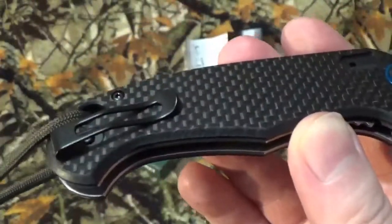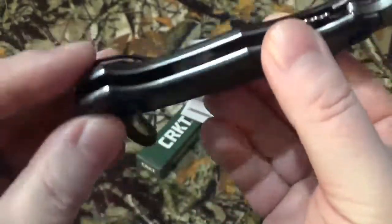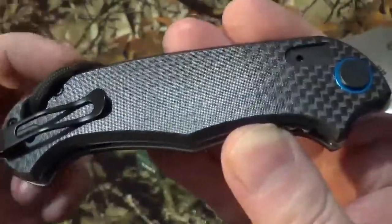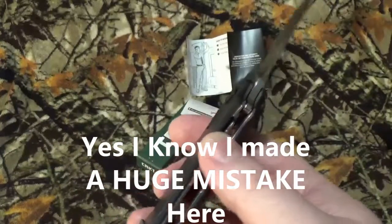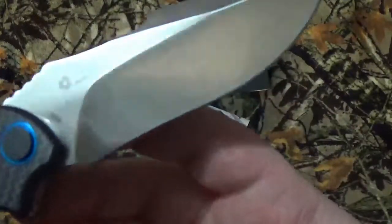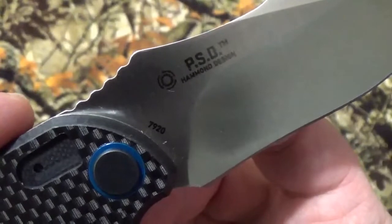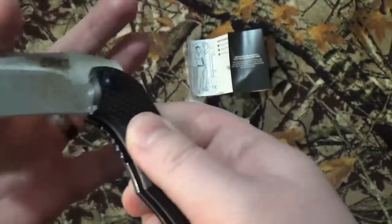Now this is what kills me — on a couple of sites, it says it's a left-hand/right-hand carry, tip up only. But do you see what I see? There are the screws for the scales. I don't see that extra hole on this side, so to me there's only one way to carry this — right-hand style. And unless that is their new symbol for assisted opening, normally that's the IKBS system, but like you saw, it is an assisted opener.